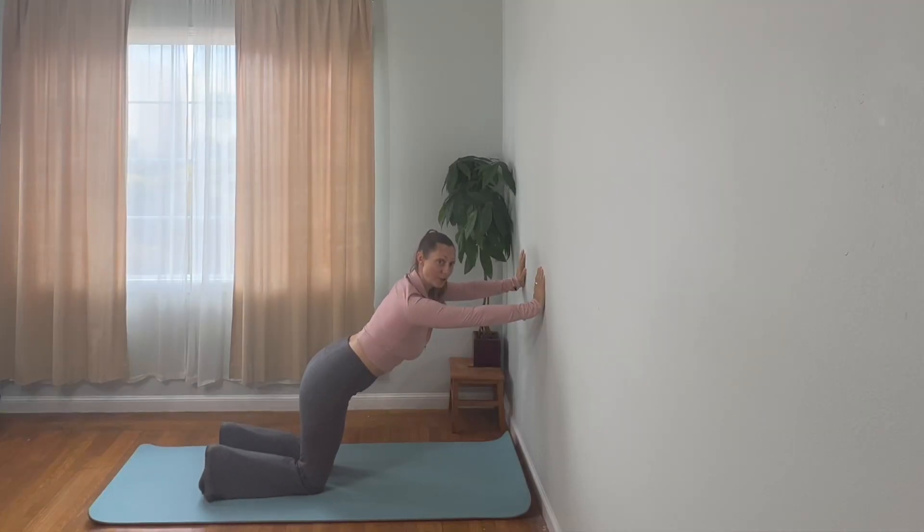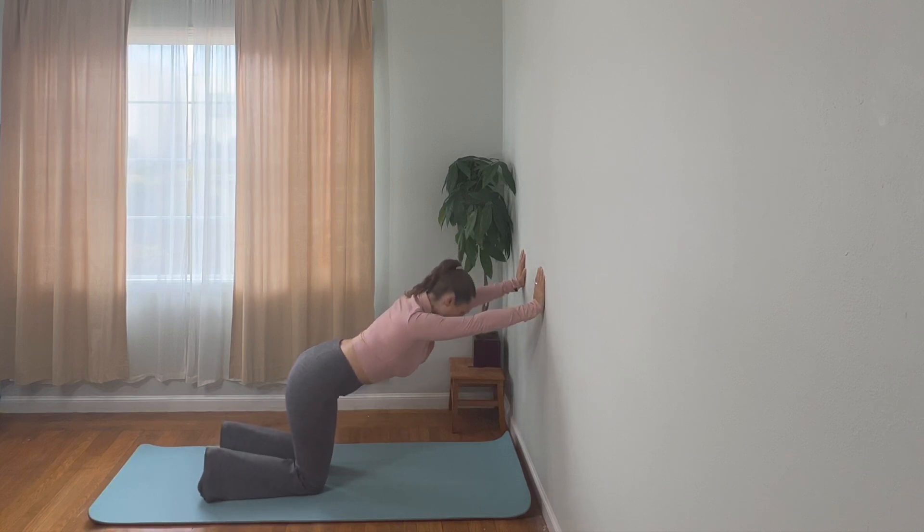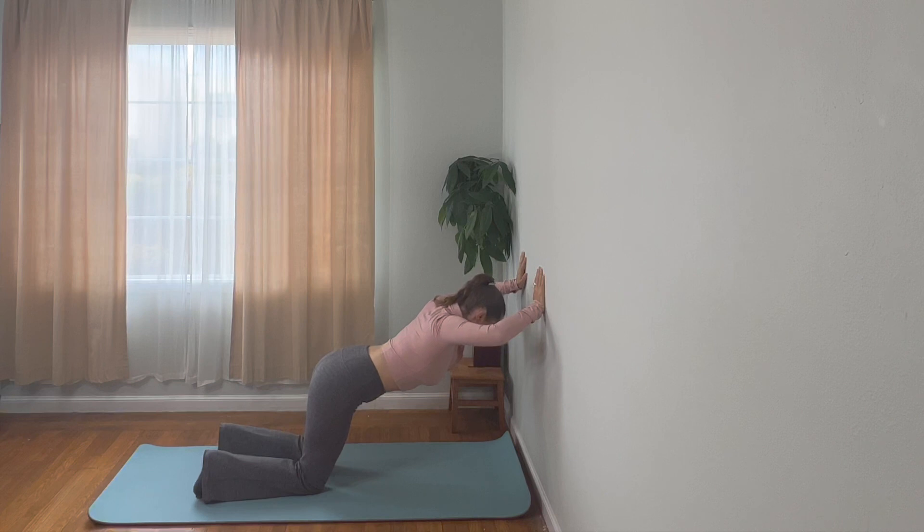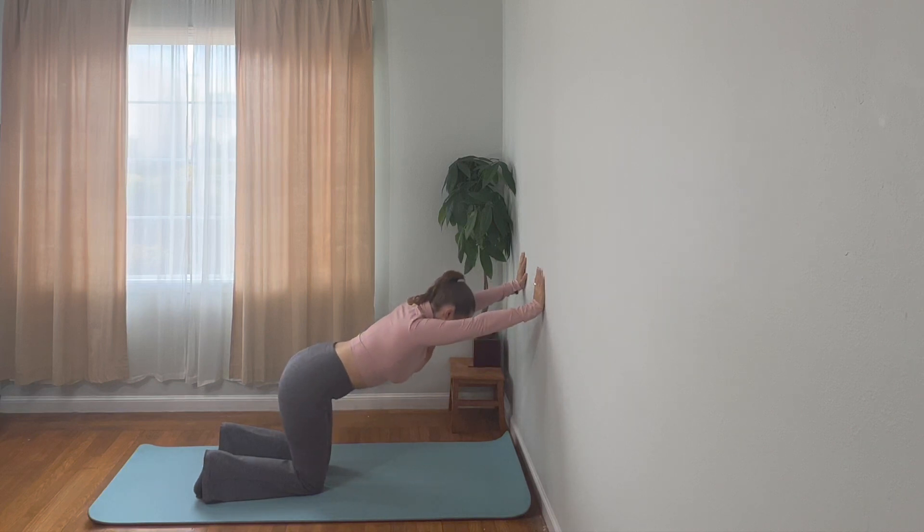You're going to be on your knees, toes curled under if you can — they can be flat if you prefer. You want to have a nice long spine with your hands slightly above your shoulders. Try to keep your head in line with your spine. You're going to bend the elbows nice and wide, bring your head in toward the wall, and then come back to your home base position.